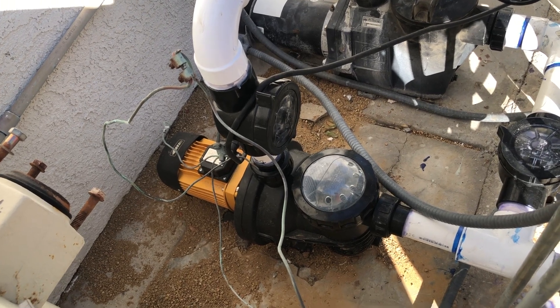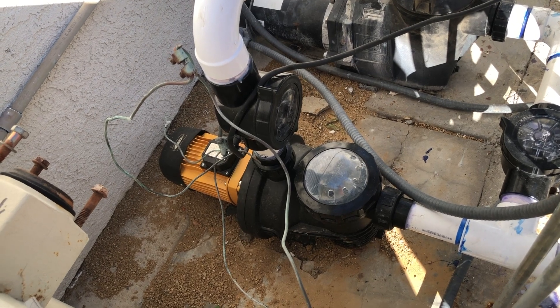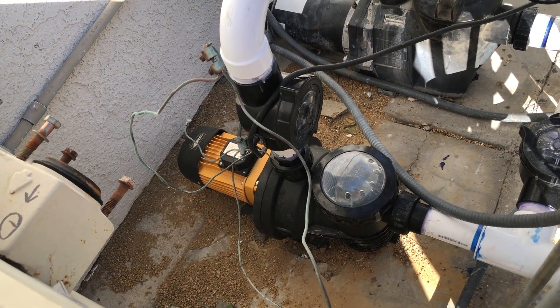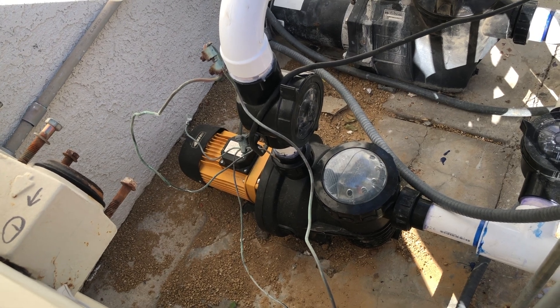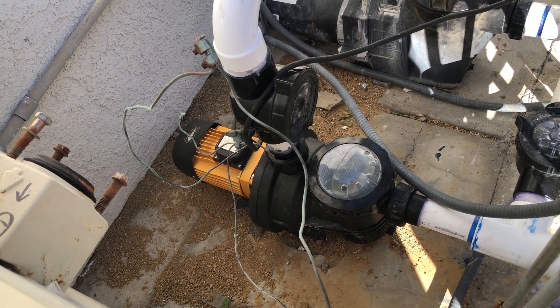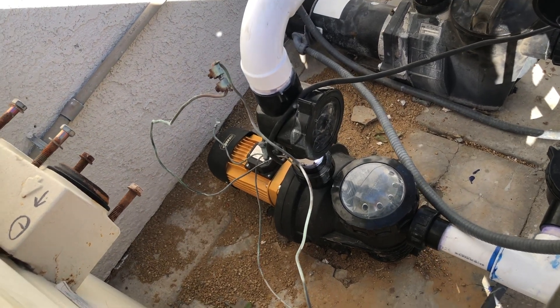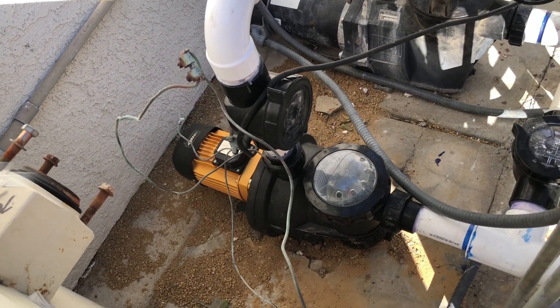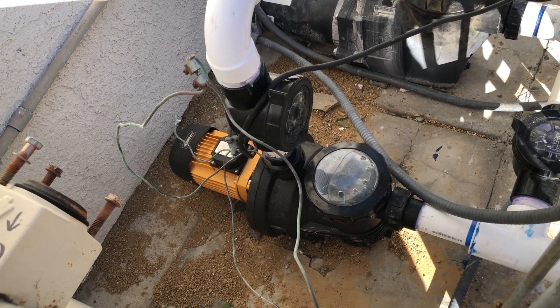Hey everybody, this is my recently installed solar-powered pool pump. It is pumping the water through the pool filter completely free by six solar panels — it's costing me nothing to run this pump. So the question is, how much will this pump save me? The link where I found this pump is in the description.